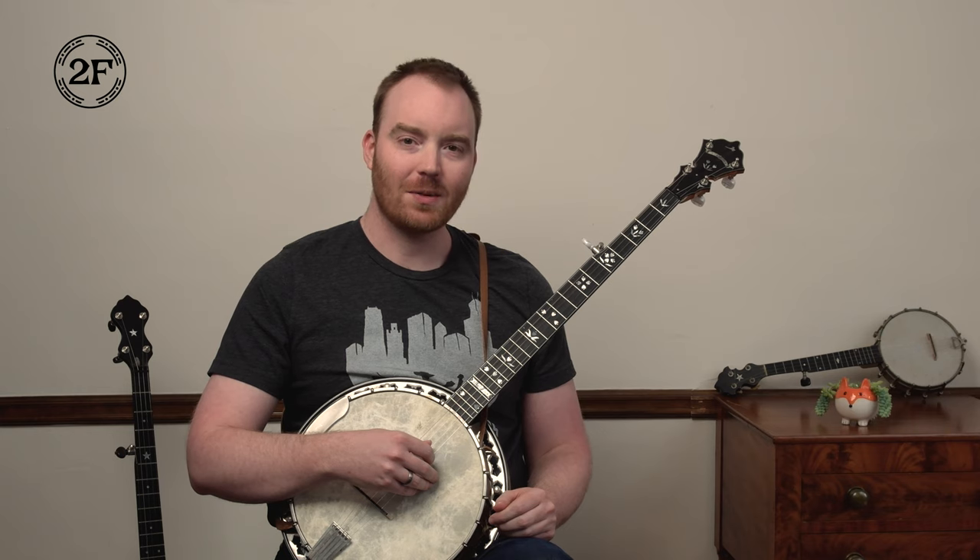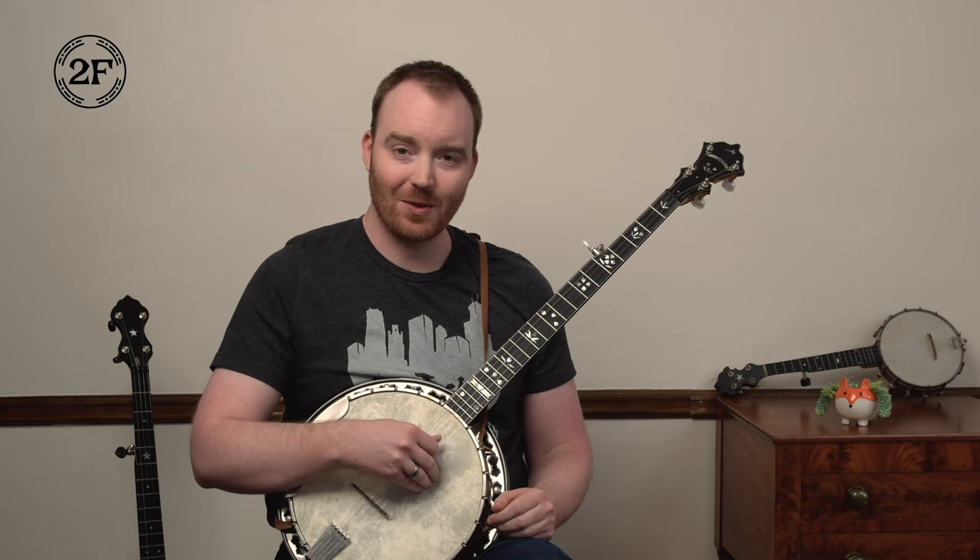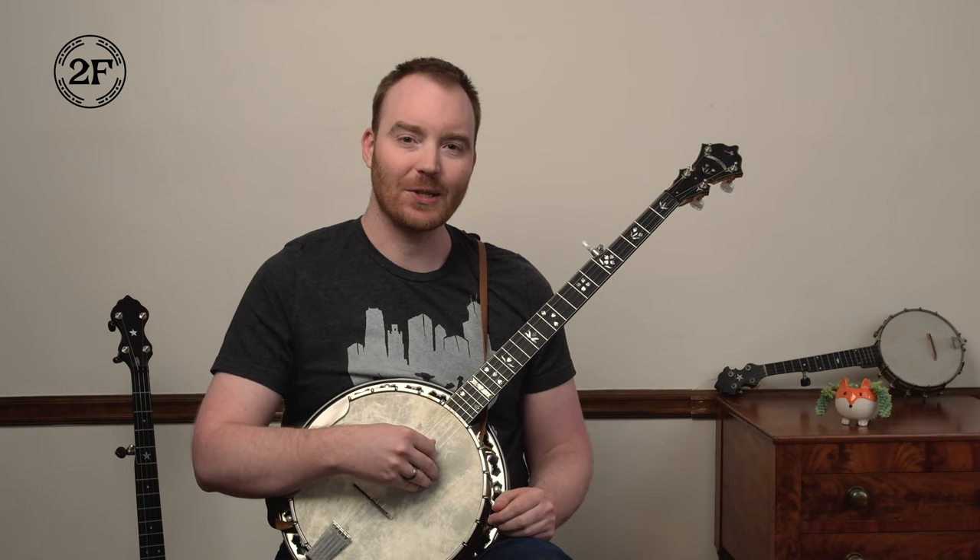Welcome to TwoFingerBanjo.com. I'm Matt Brown. Here's a song called Groundhog. I'll include some links to great performances of it where you can hear all the wacky lyrics. Today we'll focus on the banjo part.